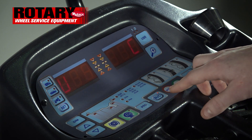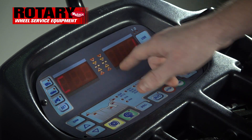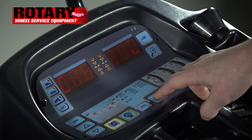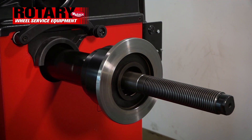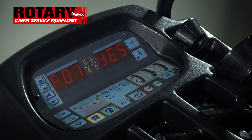On the calibration menu, hit RC to confirm — it'll take you to C1. Hit up to go to C2, which takes you to the bare shaft calibration. Confirm with RC, then close the hood and hit Start. Let it spin until finished.